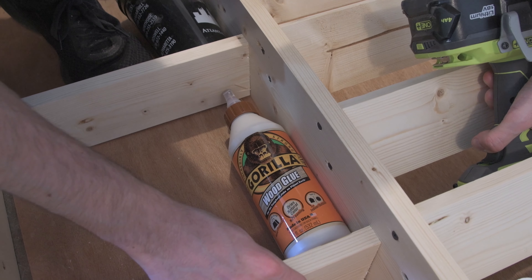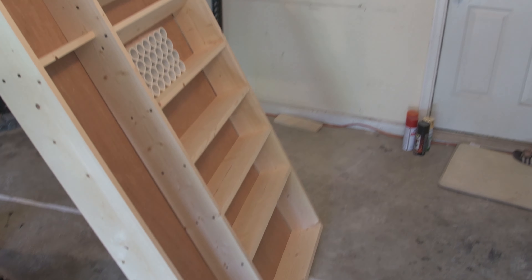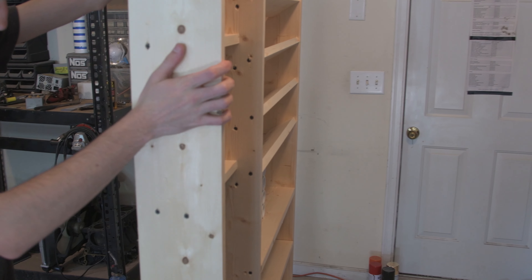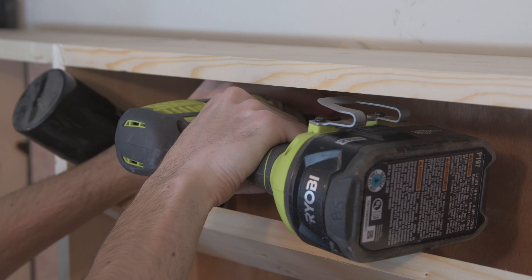Then I went ahead and added a few cubbies on the side of the organizer, and after I had done that I went ahead and put it up against the wall and screwed it in using a 1x4 as a spacer.